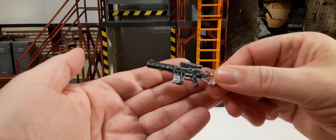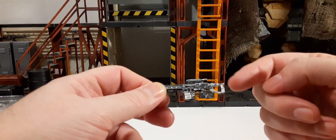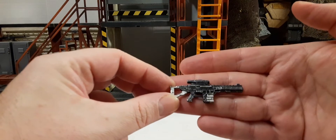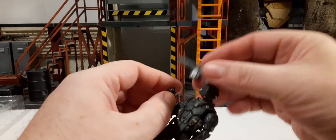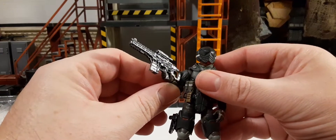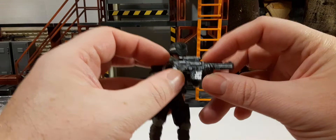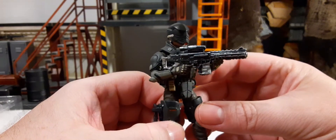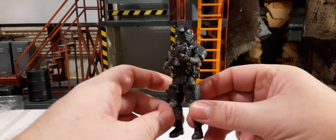Next up we have his assault rifle — black with a very heavy silver wash and dry brushing, especially on the stock. Actually, I don't think this is a cartridge-based weapon — it looks more like some type of laser or plasma rifle. You can get him to hold it with two hands fairly easily. He holds this weapon really well and looks really cool with it.